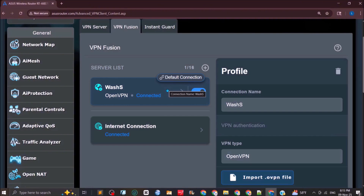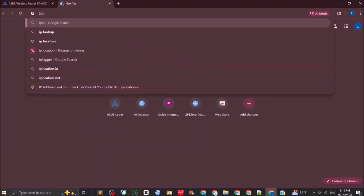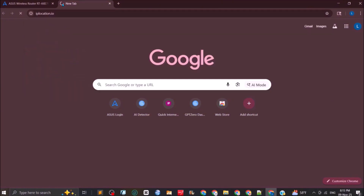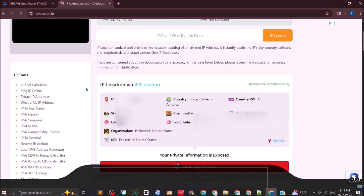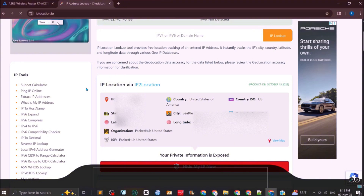To verify the VPN is working, go to a website such as iplocation.io — this will show you the location of the dedicated server. That's how you set up your ASUS router with a VPN.